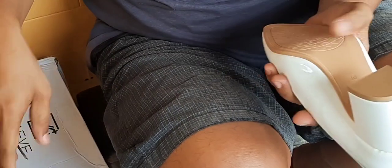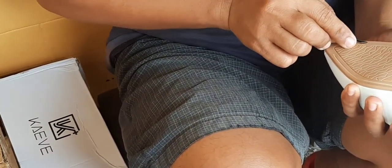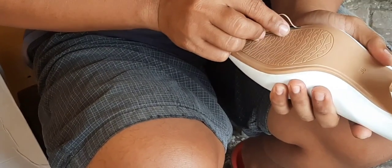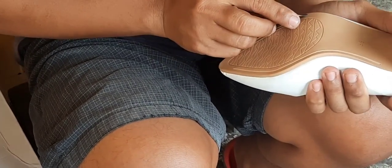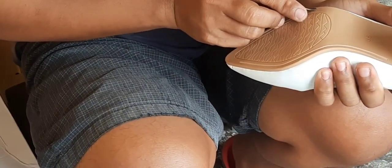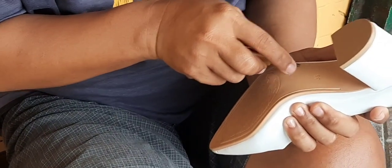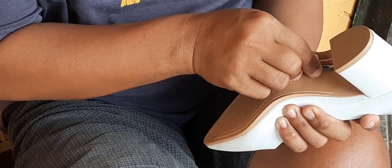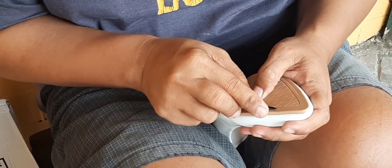Alright, so I got some discount — 10 pesos — because the guy told me that around these shoes cost about 80 pesos for the sewing. Maybe we can call this hand sewing.